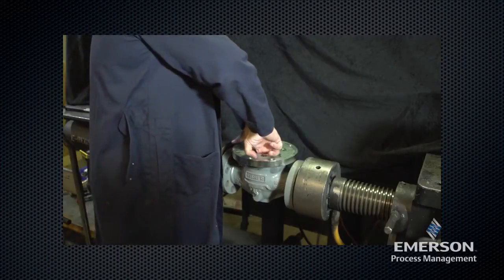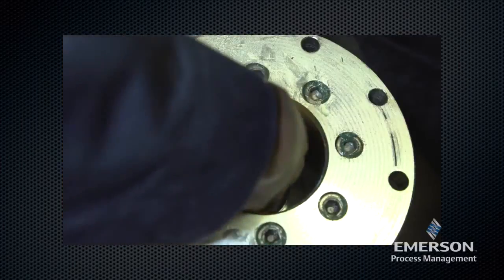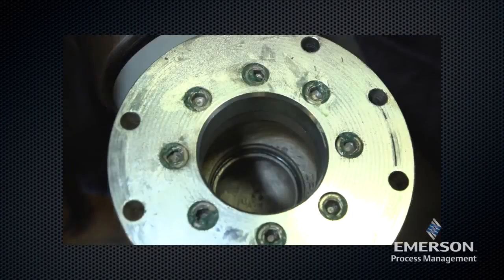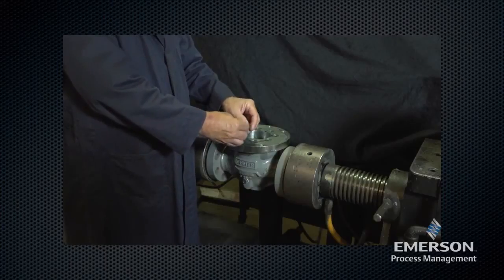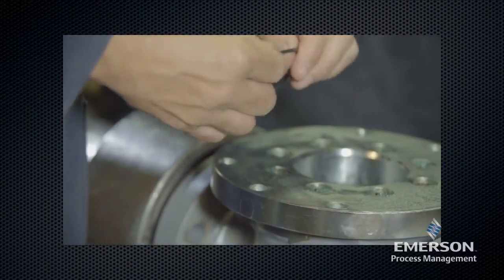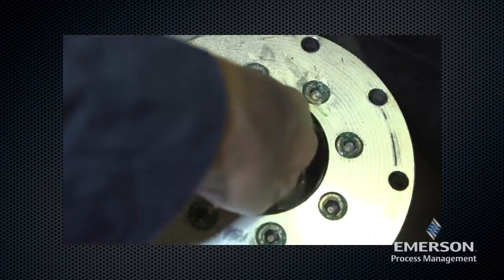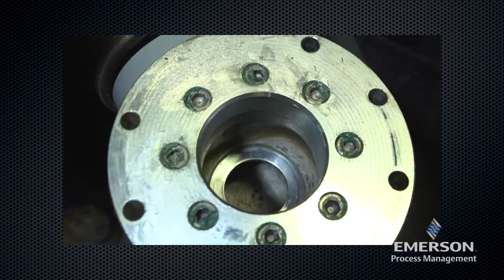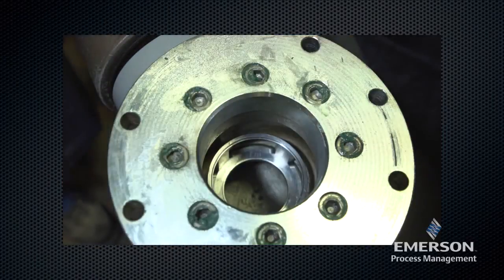Return to the body. Remove the cage, then remove the seat ring. Remove the O-ring, inspect it for damage, and replace if necessary. Lightly lubricate the O-ring before placing it back in the body. Set the seat ring back in the body with the curved side down and the seat edge up. Place the cage on top of the seat ring — the cage will engage the seat ring.